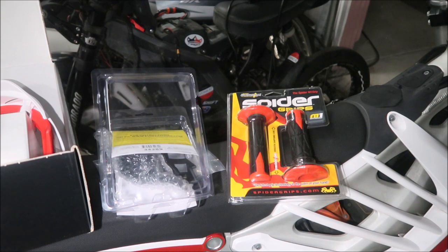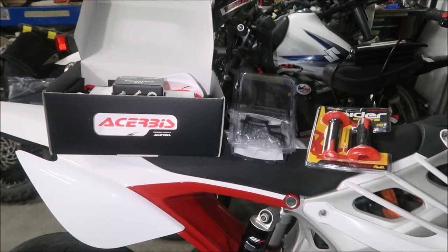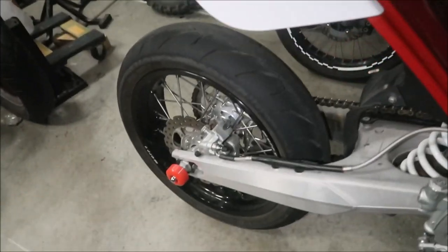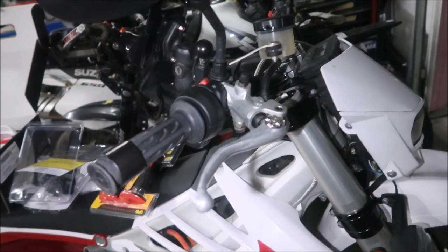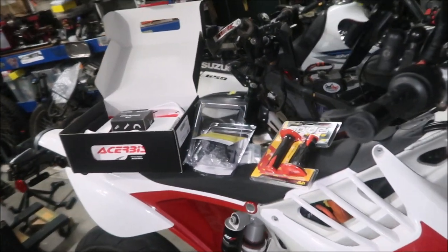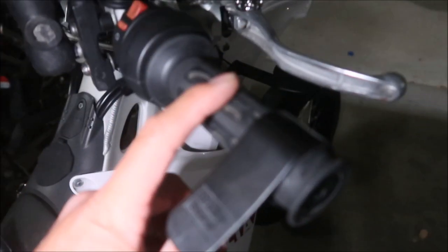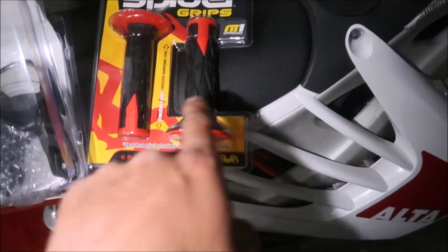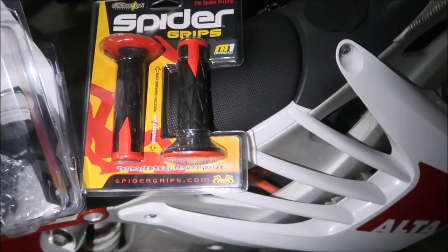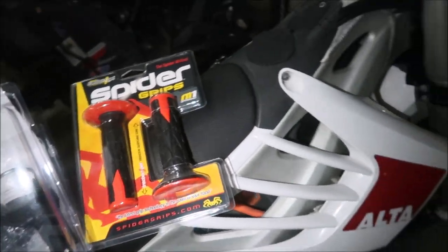I'm going to install all three items - hand guards, mirrors, and grips - and then the bike will be ready for the racetrack. I've already got rear axle sliders, foot peg sliders, and front axle sliders. All that's left is the hand guards and we're in business. First thing is to install the new grips - take the old grips off, install the new ones, then cut the ends off so you still have the little red spider end cap.